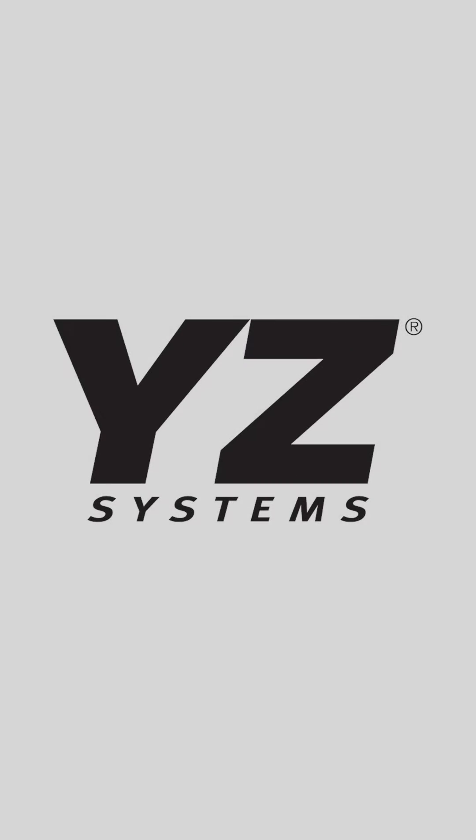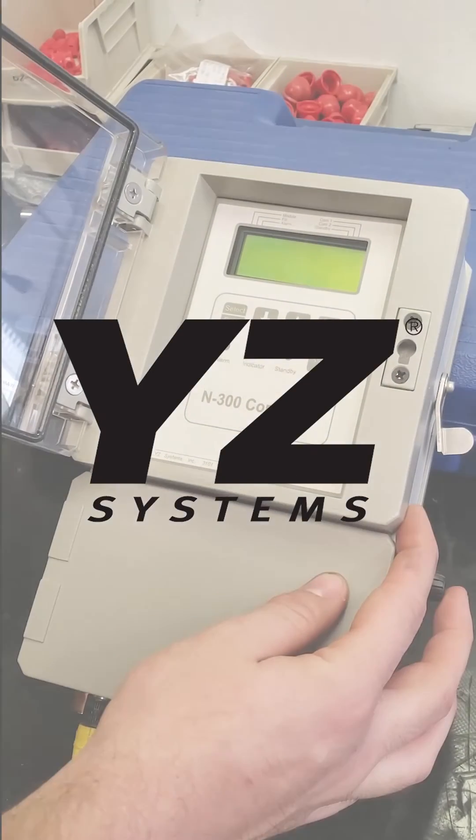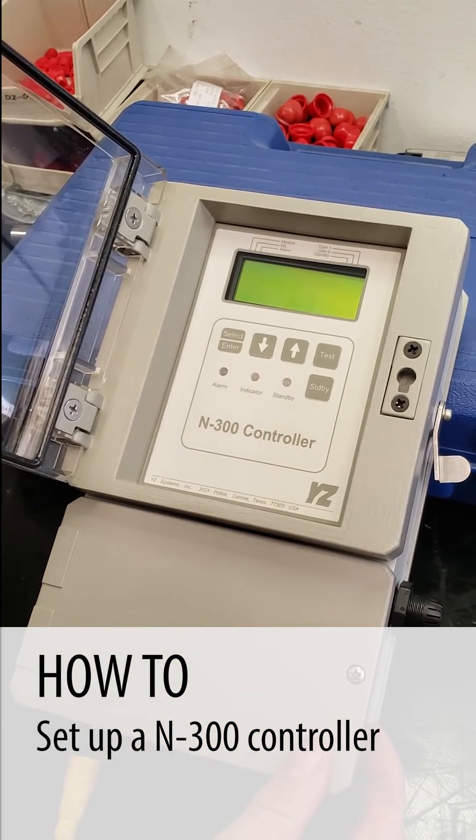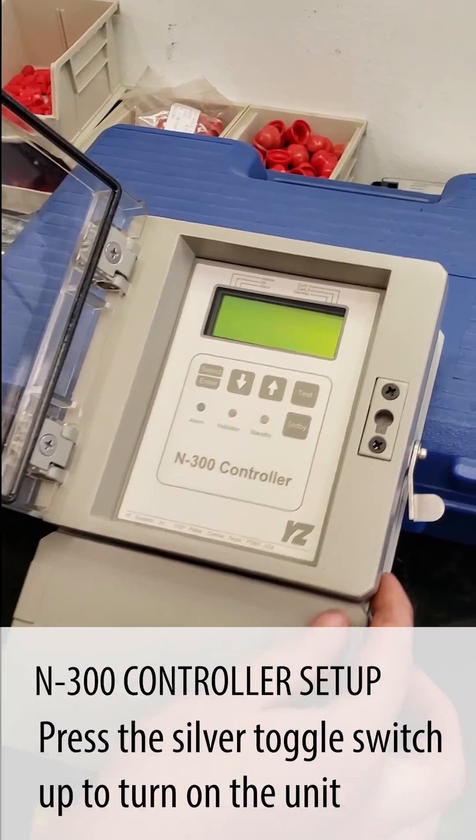Today we're going to set up an N300 controller to put in a customer's unit for him. We have his serial number, his parameters, and his model number.